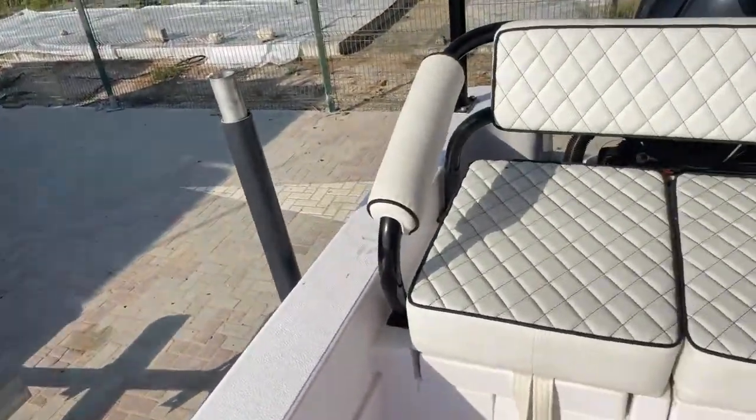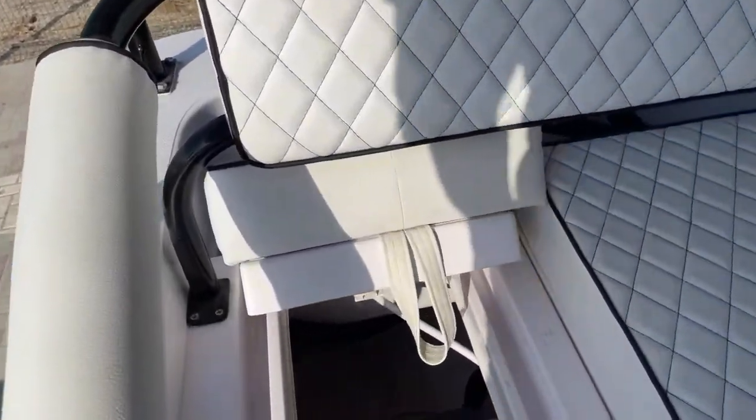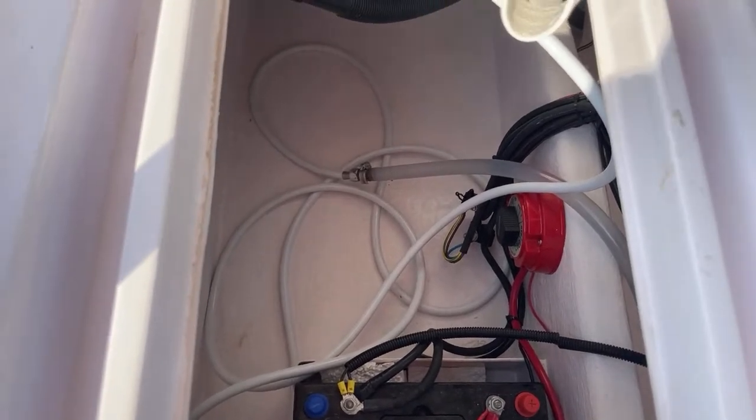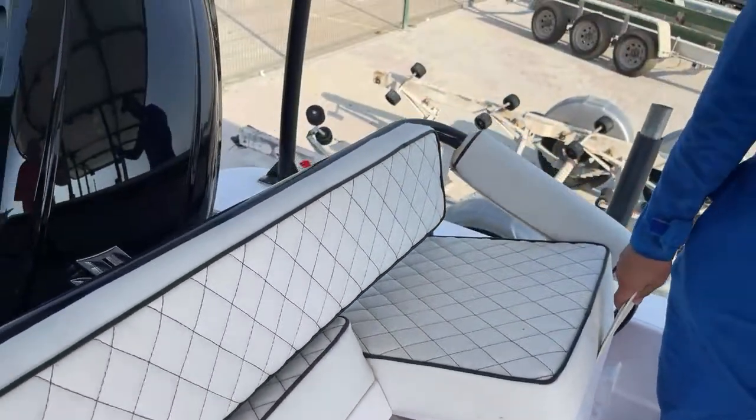Coming to the back, there's a very nice seat here. One thing I've got to address very quickly are the batteries — they're too low down, they're not in a box, and they're just secured with styrofoam. But all in all I'm quite pleased with the purchase. I'm definitely pleased with the price I paid — it was a very big discount from what it cost new.